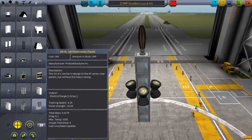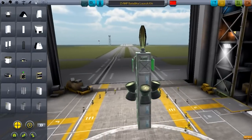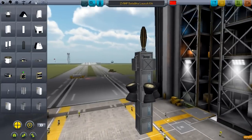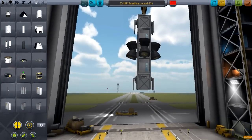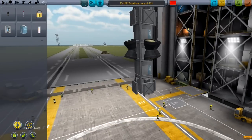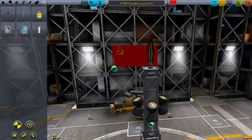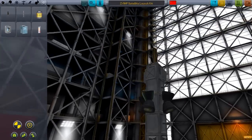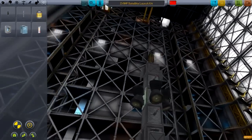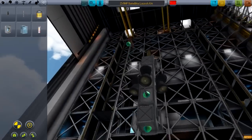We're going to get these 1x6 photovoltaic panels — yes indeed. Let's just strap a couple of these guys on. Fantastic. We're also going to want to have some Communitron Mark 16s — about two of these per satellite, so we'll have enough space to work with. We can put on some science stuff here, because everybody loves a little bit of science.